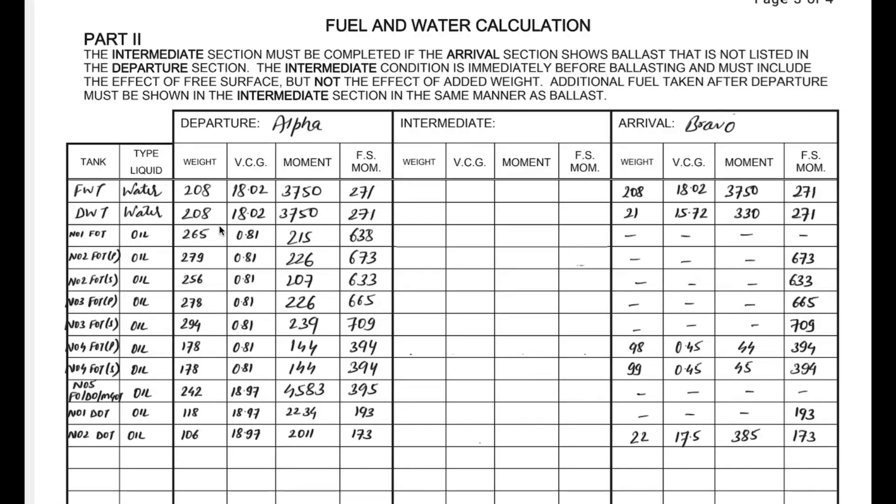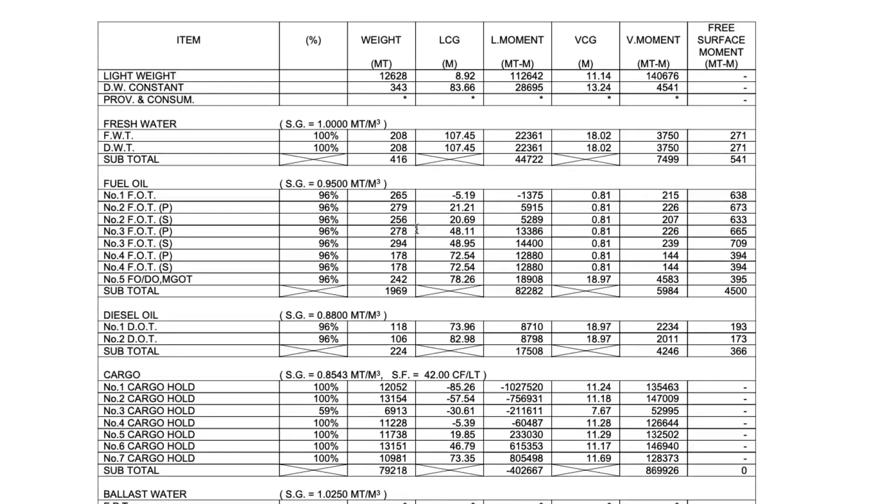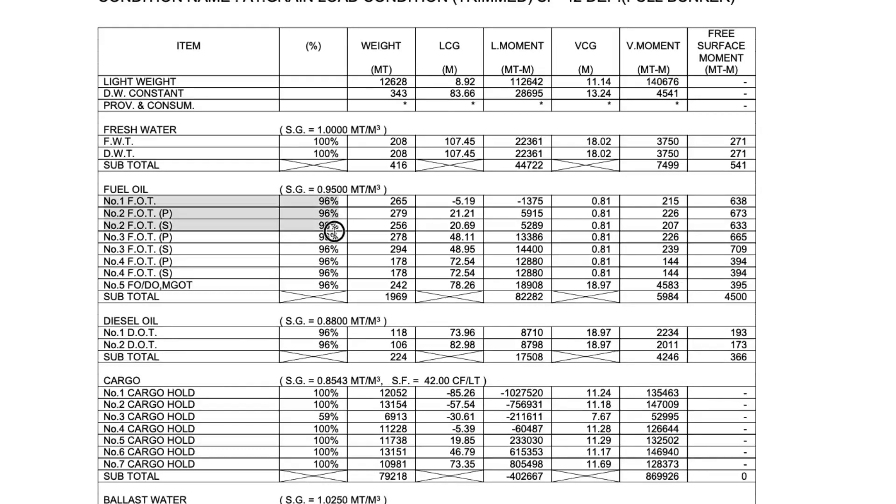From where are you getting all these values of weight, VCG, moment, and free surface moment? Go to the load indicator report. You can check the fuel oil tank condition — the weight of the tanks, the KG, the vertical moment being generated by the tank, and also the free surface moment. There is no confusion in this. Similar is the case with the diesel oil tank and also with the fresh water tank.